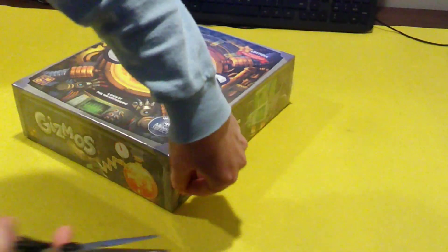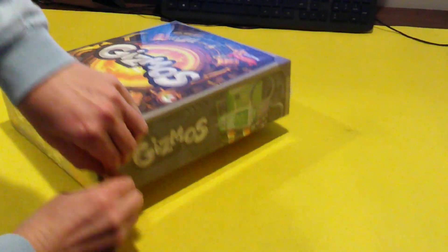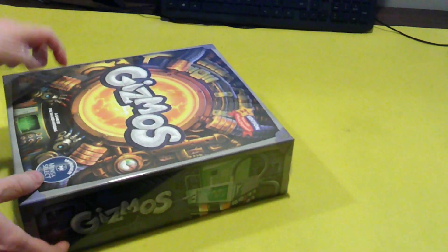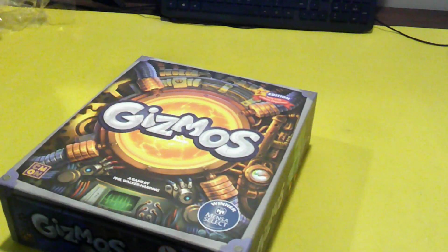I got this second edition of this game while it was on a special sale, and I thought we would just do an unboxing and check it out. This game was not really on my radar until I saw it go on sale. It says it's a second edition, and I'll show you what made me more interested in it. I like engine building games, especially ones that are slightly easier to teach and learn.